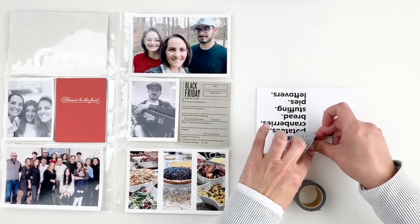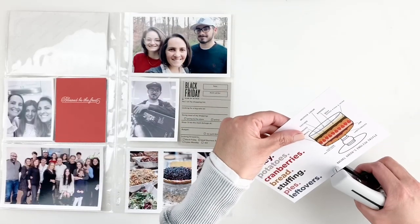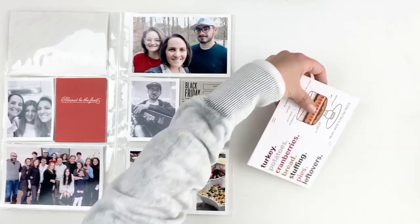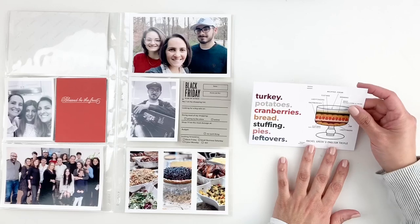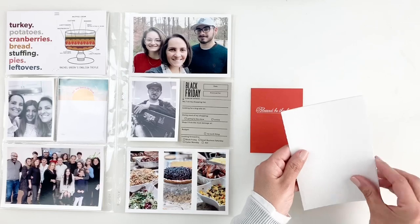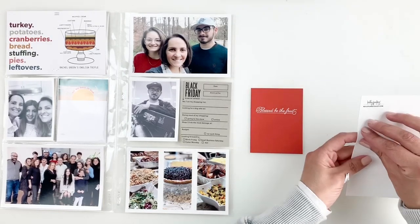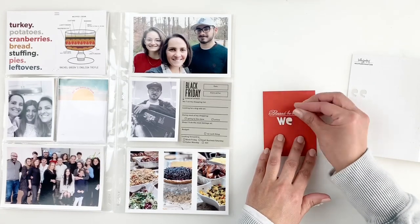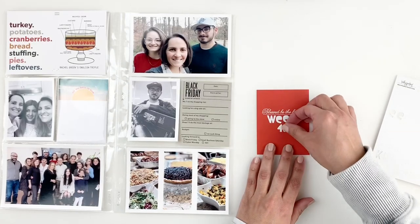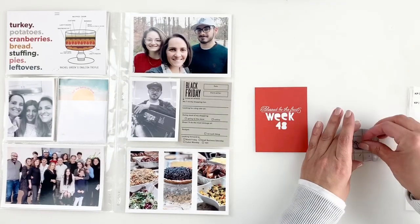I'm going to stick down these two cards using some washi tape, and I'll just staple it down to make sure they don't slip out of my pocket. The card is really busy so I decided not to use it as my title card, and instead use this red card as my title card. I'm going to grab some white alpha stickers and add my week. I could have stamped with white ink, but I don't use my alphas as often so I thought this was a good time to do that.